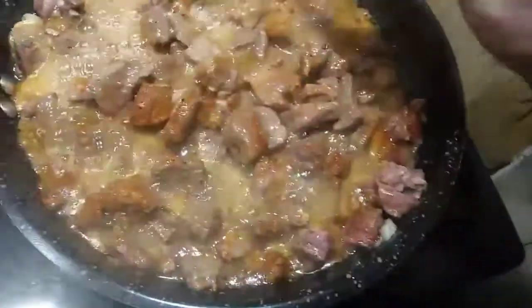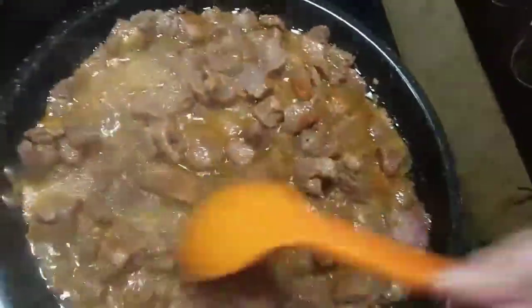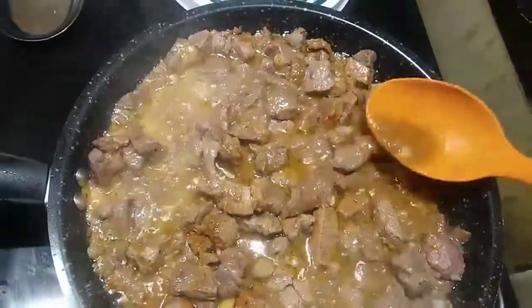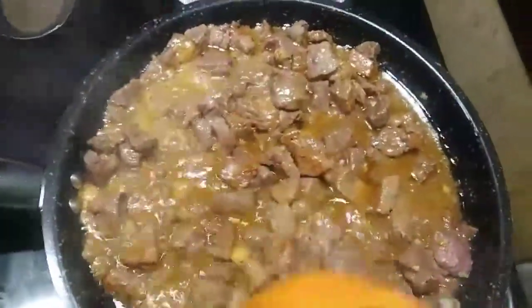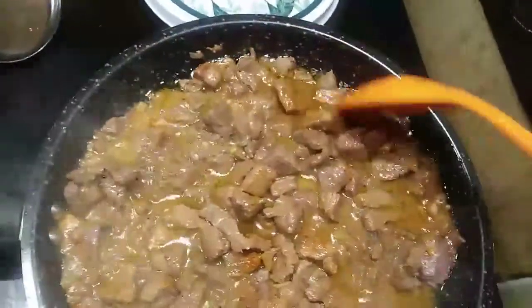I'll probably make tacos and also just eat some meat by itself. I've done this recipe before on my channel but it's probably one of my favorite ways to eat beef. All this is, is coconut oil and the juices — it makes the meat really, really tender. I might make myself a taco salad, though I haven't decided yet.